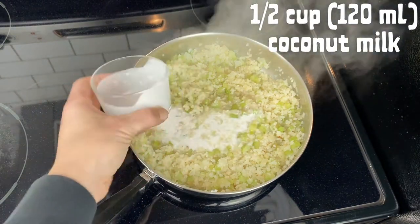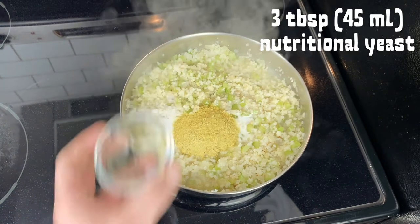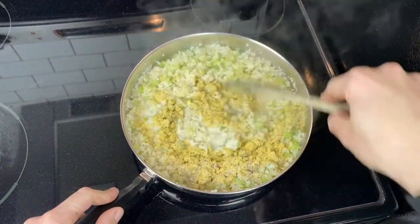Add half a cup of coconut milk, three tablespoons of nutritional yeast, half a teaspoon of sea salt, and a quarter teaspoon of ground black pepper. Stir that through.